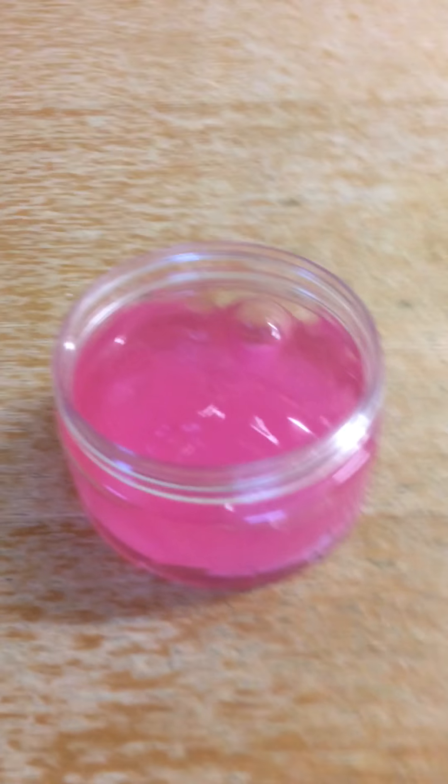It's really, really satisfying. It's quite satisfying, this slime. See you in the next video. Bye.